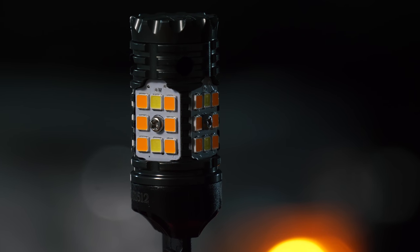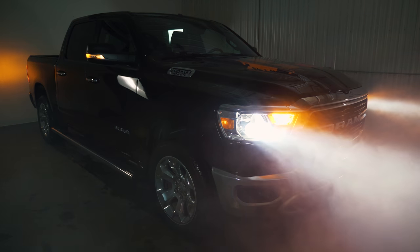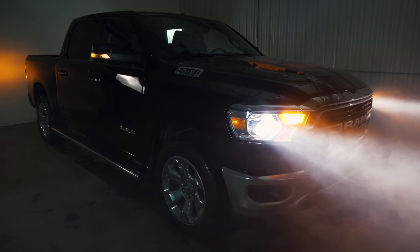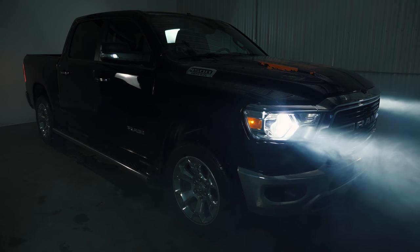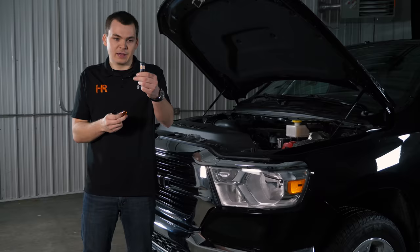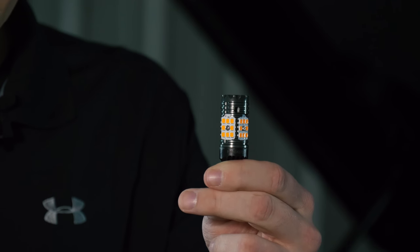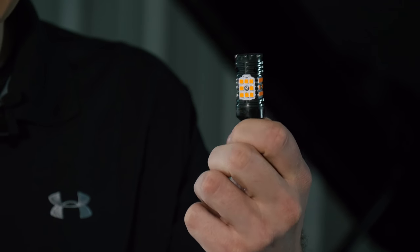GTR Lighting has got a new series of bulbs designed for these trucks. We set out to find a bulb that you could throw in vehicles like this without a resistor. Nobody likes doing resistors, and on this, you can't even do them. That is what I've got here today — this is the new GTR Lighting Carbide CanBus series of bulb, and it works really well in these things.